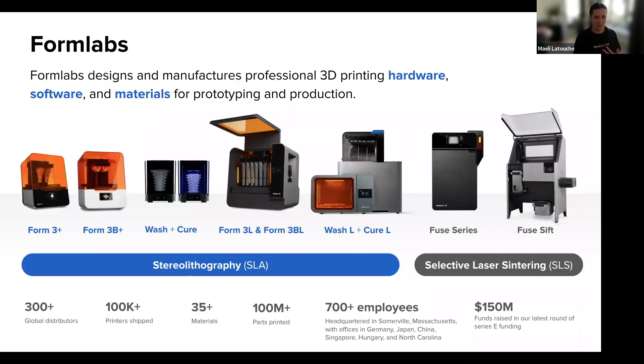A lot of you have probably heard about Formlabs. We manufacture professional 3D printing solutions — the printers, of course, but also the software and the materials. What we want to do is make sure that anyone can make anything. We did that with the Form 1 Plus in 2012 and extended the line with better and larger solutions — the Form 3 Plus, Form 3L, and all the processing. And we wanted to apply this to SLS.